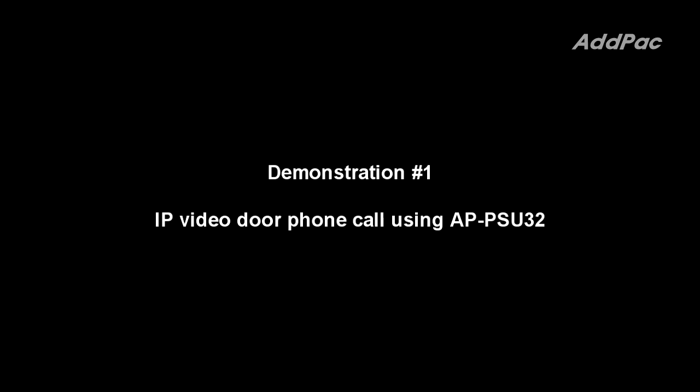This is a demonstration of a call between two IP phones using APPSU32.